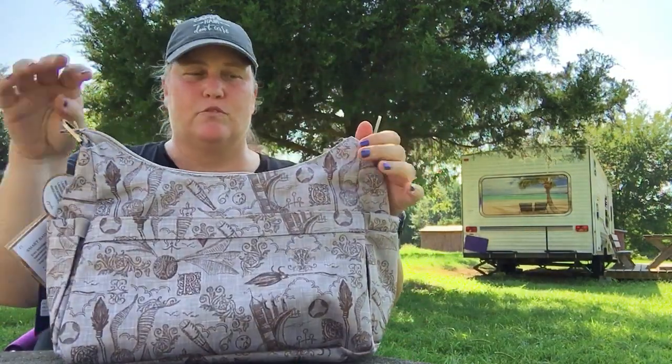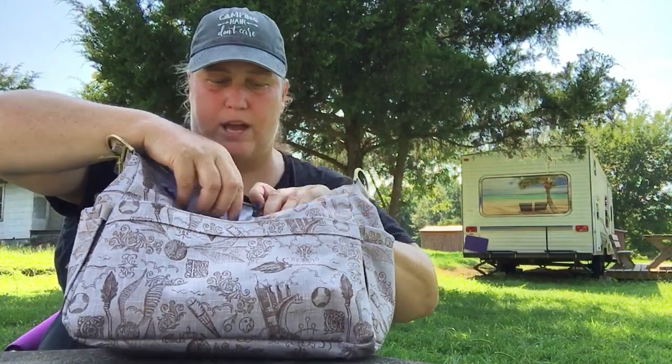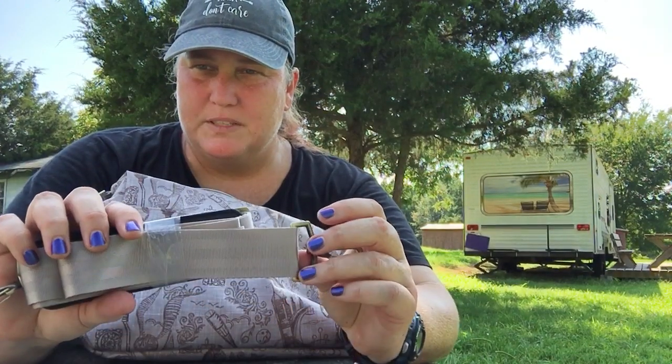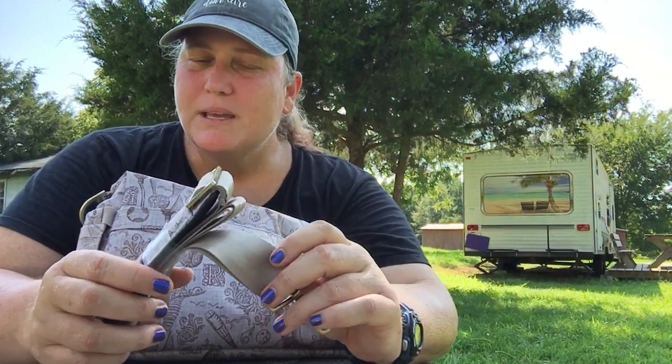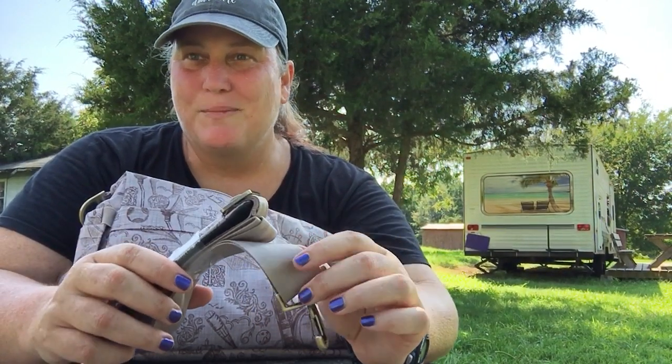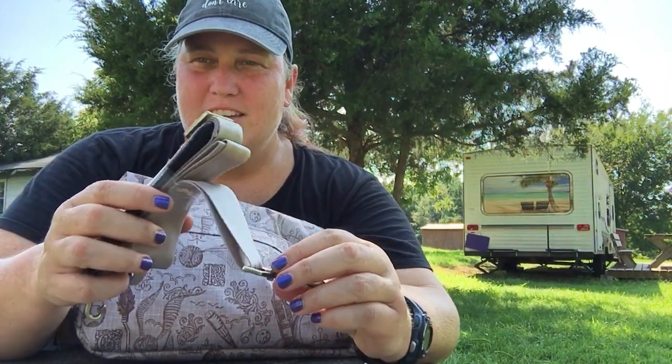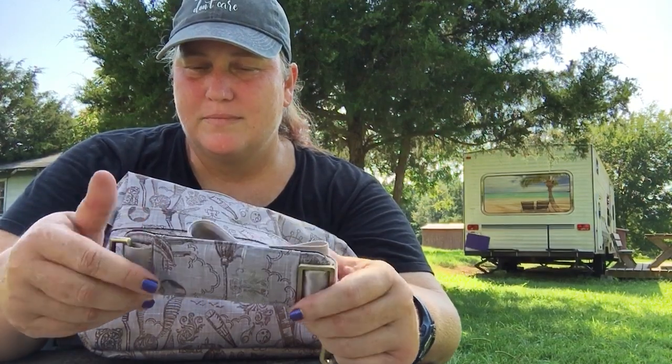The strap is removable and adjustable. It's different than previous Hobo Bees — my previous ones had the whole strap in the fabric material, but the newer ones have this nylon seatbelt strap instead. It has the same antique brass hardware. It does have a removable pad on it, and the back is like a no-slip grip.